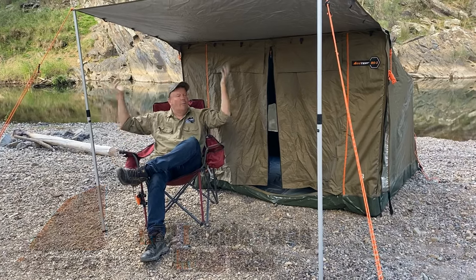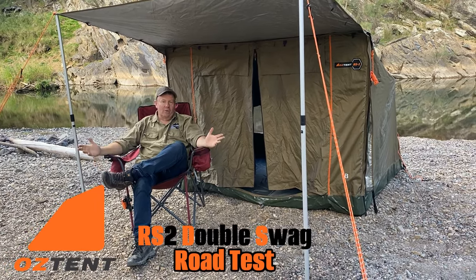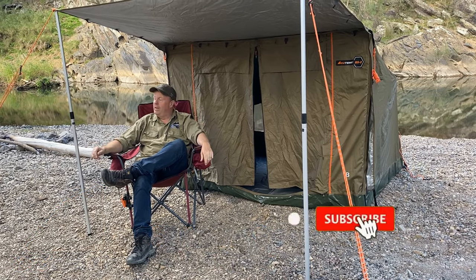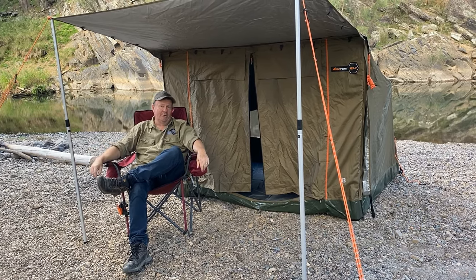How good is this folks? I'm just sitting here by the beautiful Turon River and we're camped up in our new RS2 Swag from Oztent. Now this is a new bit of kit that I tested out in the high country and I was super impressed. So today I thought we'd give you a little bit of a road test of the RS2.